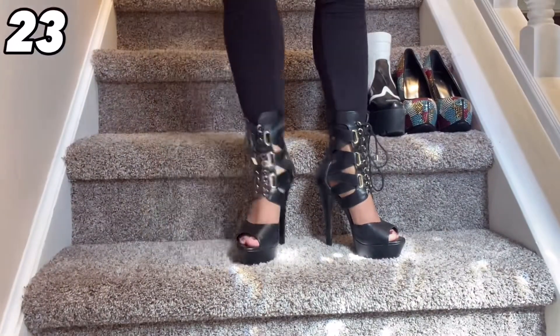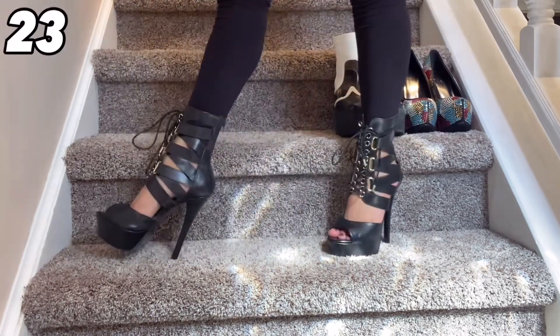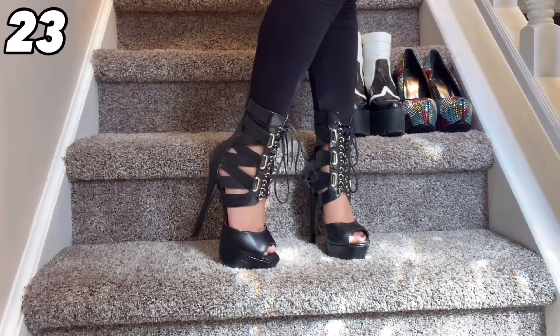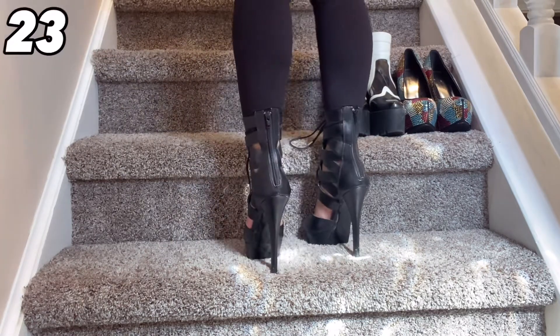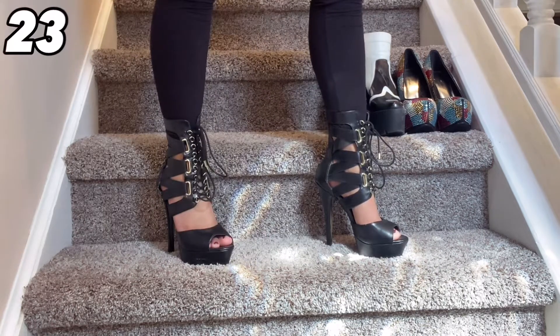This next pair here is so, so super fun. I can't tell you how many views and comments I got when I posted a picture of these heels on Instagram. I think they kind of look a little dominatrix-y, but I really like them. I think they're super fun.